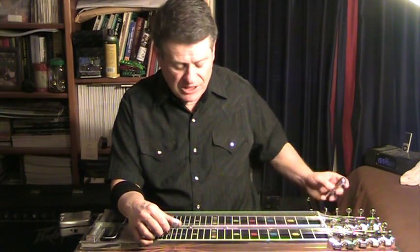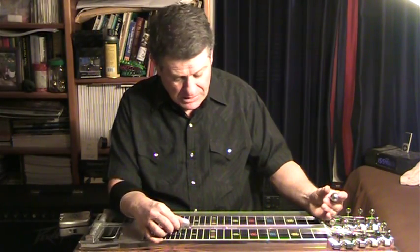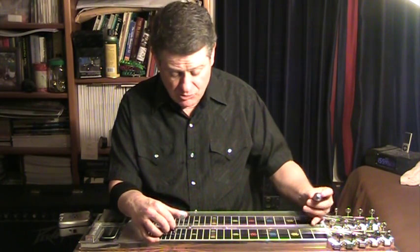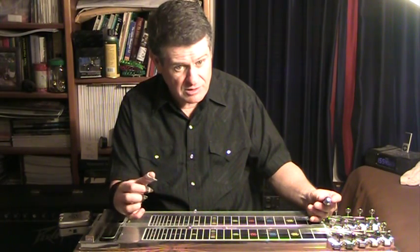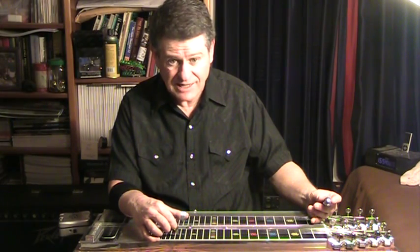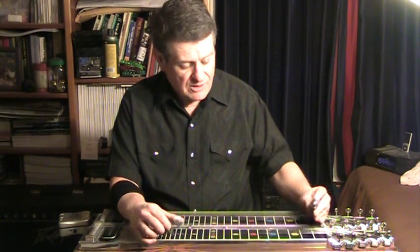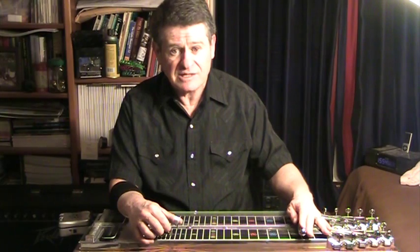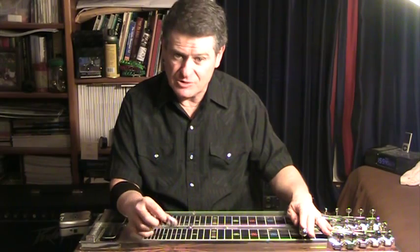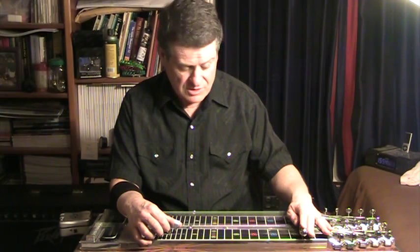Another way to think of this: use the key of E. On the key of E you would play strings three and four, and you want that to be a nice sweet-sounding chord — four is the tonic and three is the third interval. Now put the bar on the second fret and use strings one and two with that knee lever lowering the second string a half tone and compensating down the first string. You want the exact same thing — why is that important?